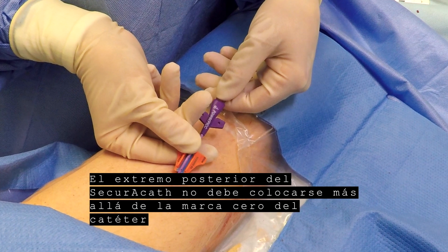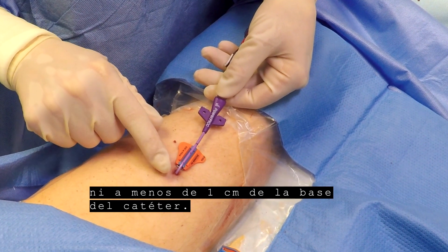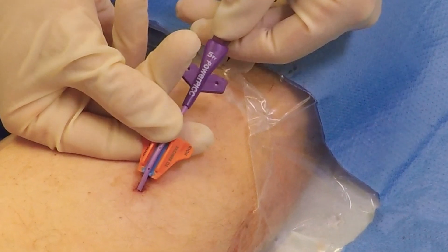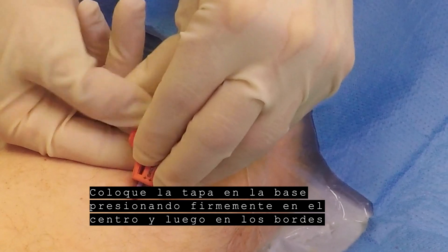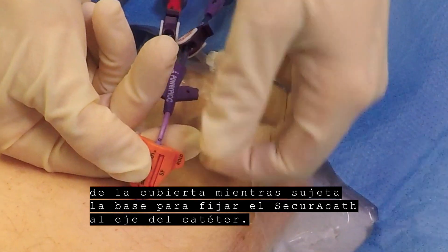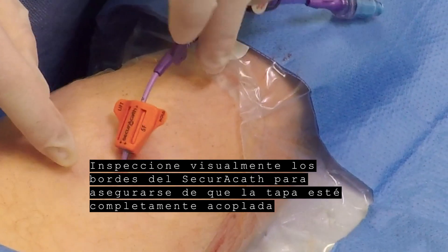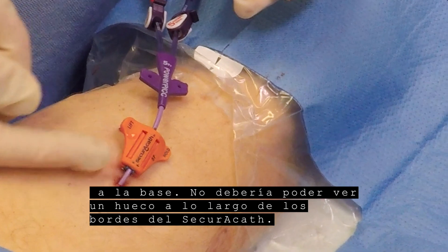The back end of the SecuraCath should not be placed beyond the zero mark on the catheter or closer than 1 cm from the catheter hub. Press the catheter into the groove. Place the cover on the base by pressing firmly on the center and then on the edges of the cover while holding the base to affix the SecuraCath to the catheter shaft. Visually inspect the edges of the SecuraCath to make sure the cover is fully engaged with the base — you should not be able to see gaps along the edges.